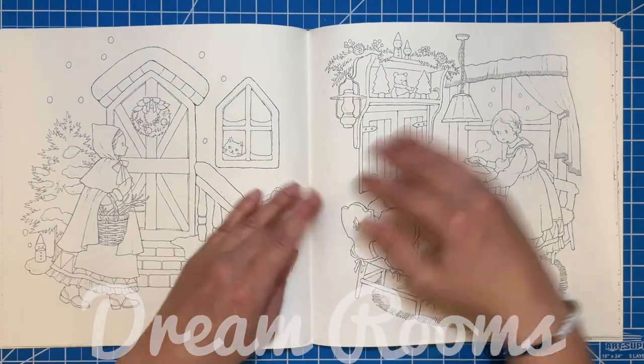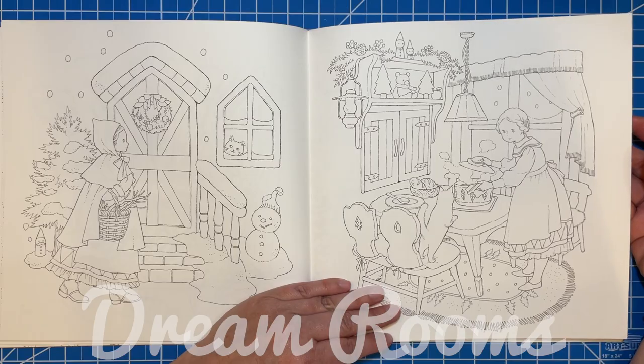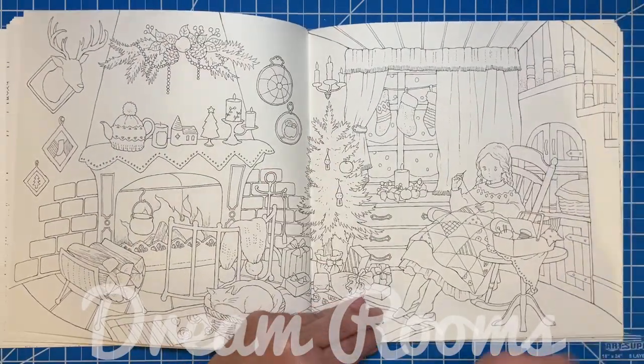This one was the winter house, with lots of really, really cute pictures to color for Christmas time.